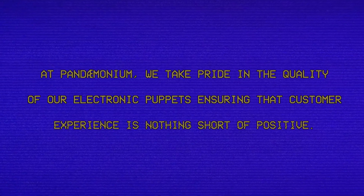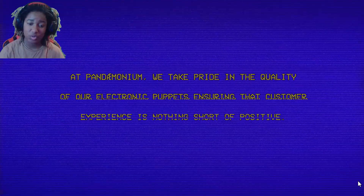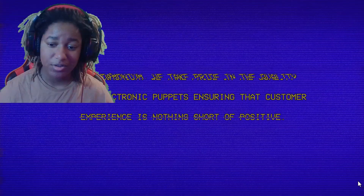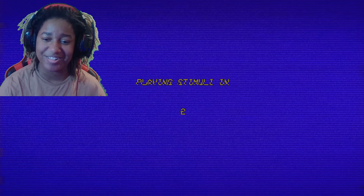At Pandemonium, we take pride in the quality of our electronic puppets. I didn't think the design was gonna be better — positive, like the free section one. Arm area. Dog, I don't want to be here anymore. Playing stimuli in three... oh no.